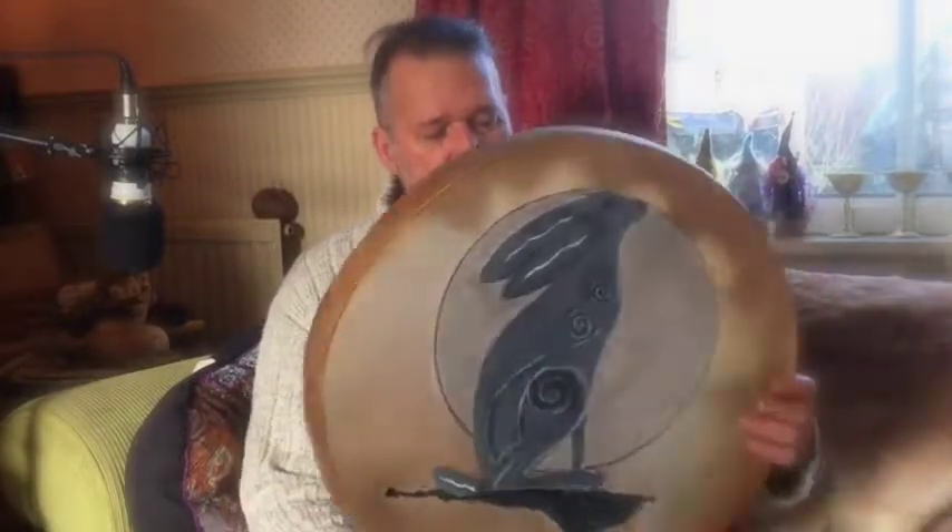This is a wild boar skin drum on an ash frame, and it has a willow handle. As you can see, it has the hair and the moon artwork on there as well.